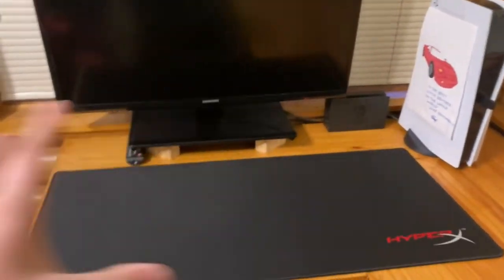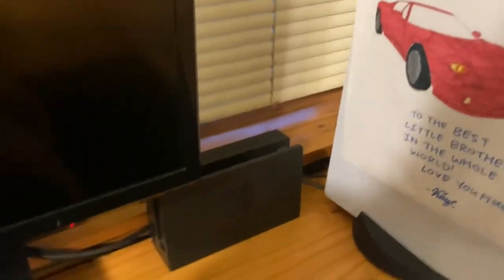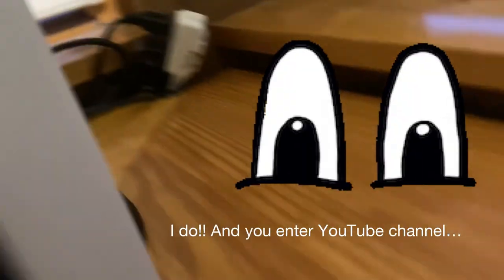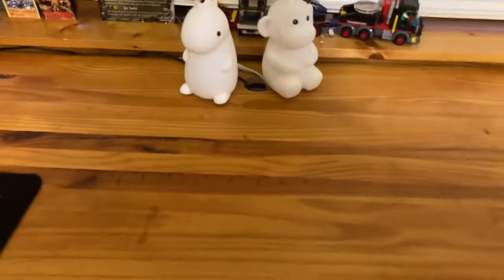I'm going to record something right now so you guys can see how the audio sounds on this. Alright guys, so I'm getting closer to getting done with the setup. This is what I got so far - I think it's looking pretty nice. I got my PS5, a little coloring from my sister, and my Switch over there. I'm trying to do cable management. This is my Switch charging cable, this is the extension cord for my TV, and that's my PS5 and TV. I also have these two LED things I want to stick around and have them charging 24/7 which will basically block all the cables.